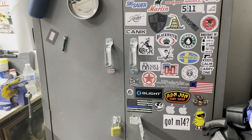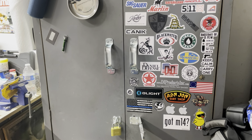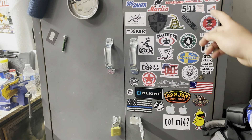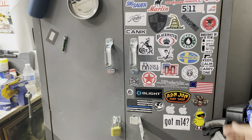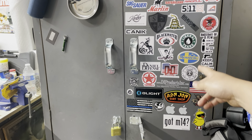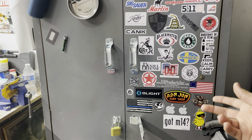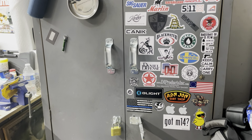If you ask a company for a sticker and they don't send one, they are super cheap - especially when you spend a lot of money on their product. Every single one of these stickers is from a gun company. Some of them sent me a weird sticker that isn't even their own, like 'Anatomy of Pew.' Also right here, DI Products - that was for my Marlin 795. I got a metal trigger guard from them because the plastic one breaks. If you have a Marlin 795 with a plastic trigger guard, I would highly recommend changing it.